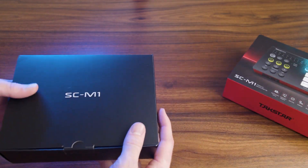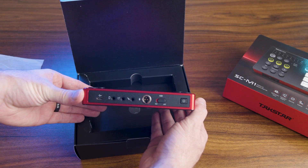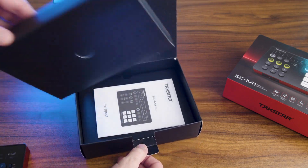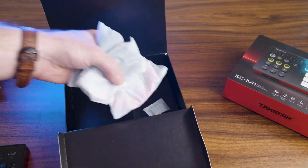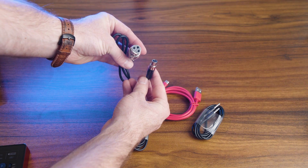Now let's talk about the mic input. When I first unboxed this it had a mini XLR input, and I was a little nervous when I first saw that. But further into the unboxing I realized they include a mini XLR to XLR adapter, which is ideal. A lot of XLR microphones are popular now — I can see why they'd use mini XLR to keep the device thin and compact. The adapter is a little clunky but gets the job done.